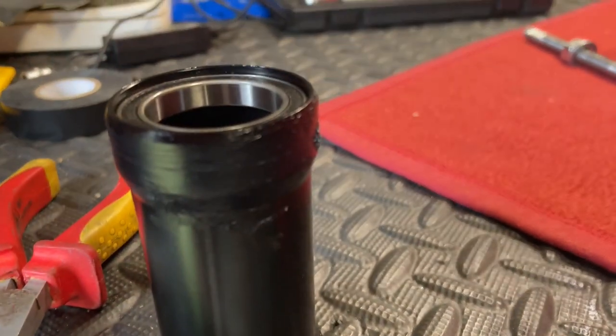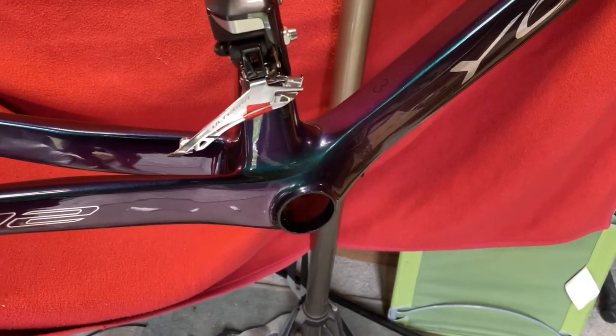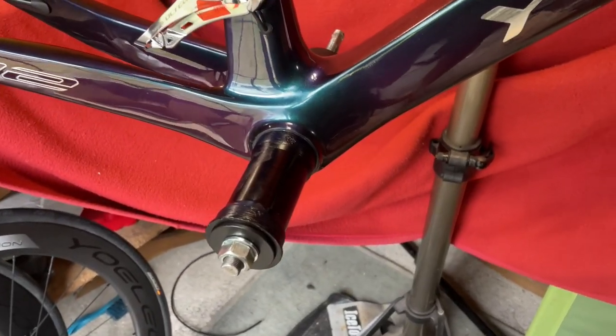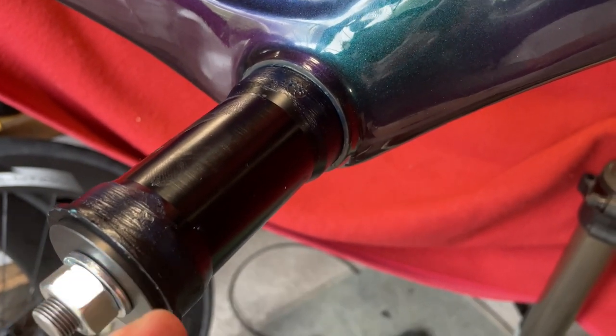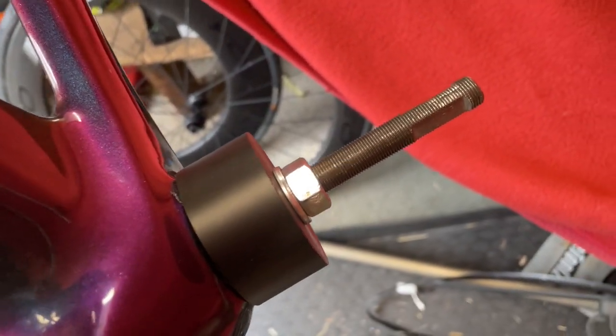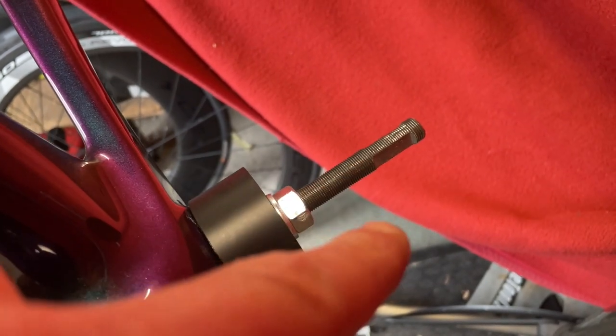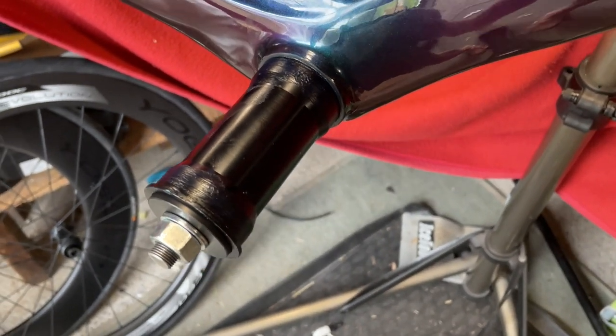I'm going to put some thread locker in there. We've got thread locker around the Hanbini bottom bracket and our thread bar ready. So we've got that set up: a nut, a washer, the installation tool, the bottom bracket with thread locker on. Moving over to the other side we have the installation tool, a nut and a washer. I'm going to hold that nut steady and turn this one to put it into the frame.